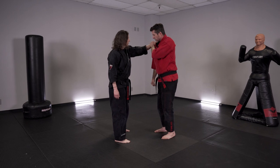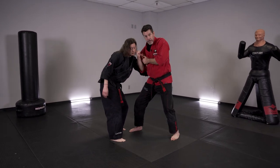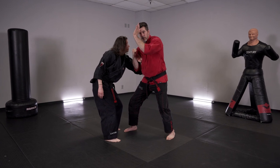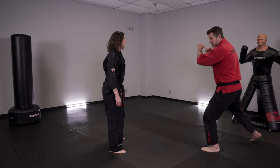So that first part: pin, snap kick, break, clear — that brings her down into me. Then I'm going to grab her shoulder, elbow up, claw to the face, and then cover out of range.